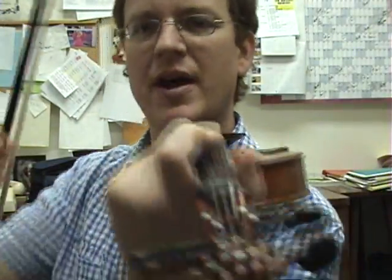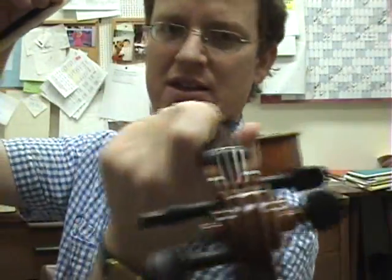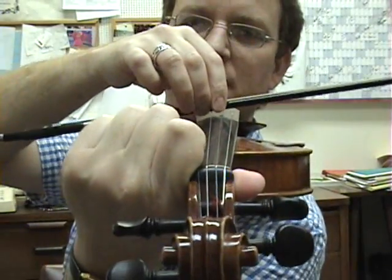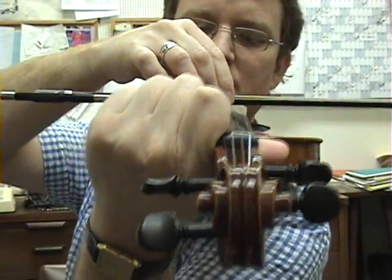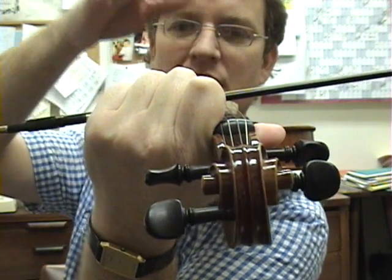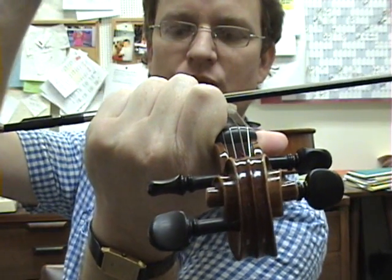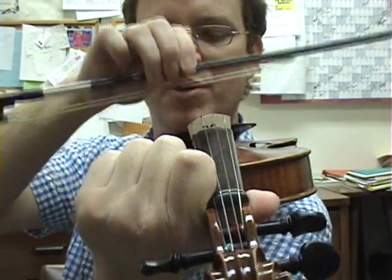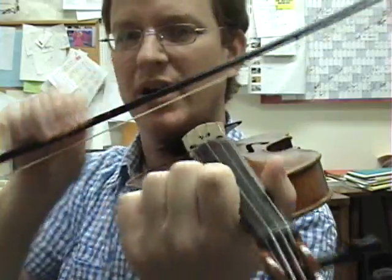Now, take the bow from the balance point, hold your violin up parallel to the floor. You may have to lean to the left a little bit. Lean the hair towards you. Now set the bow at the balance point, and let the instrument hold the weight of the bow. This demonstrates that the bow can be supported entirely by the instrument.